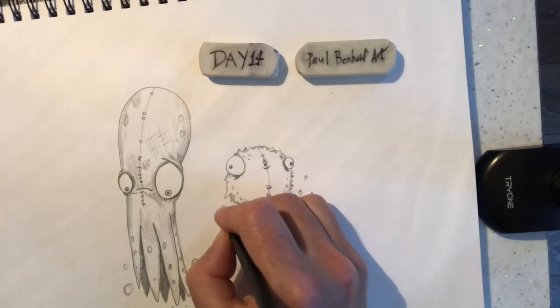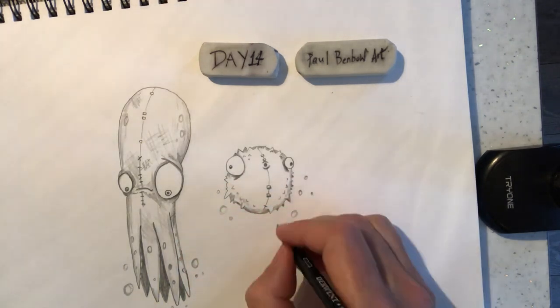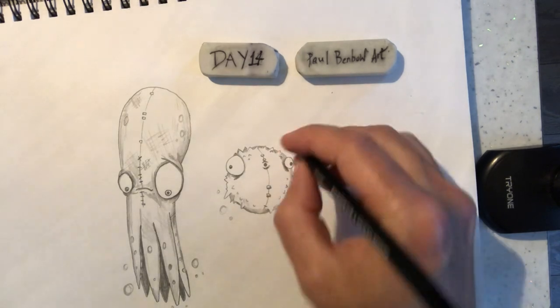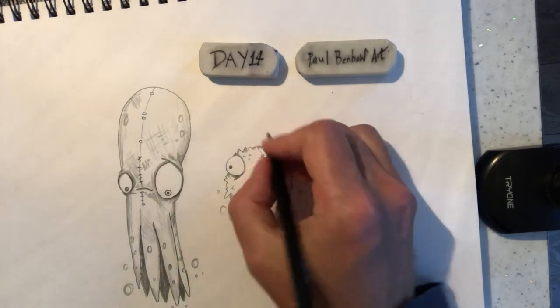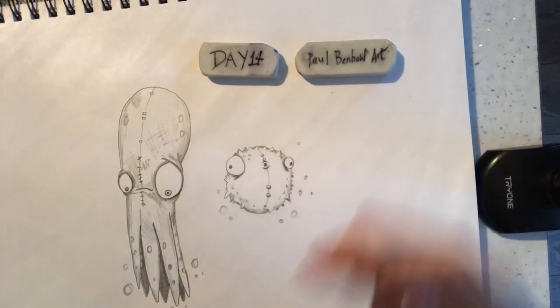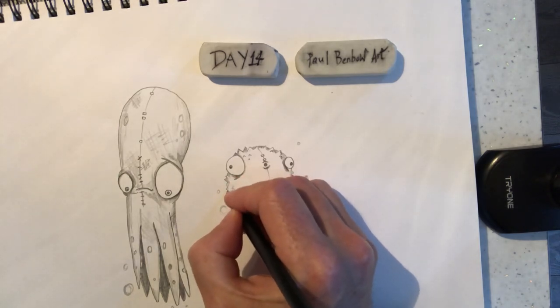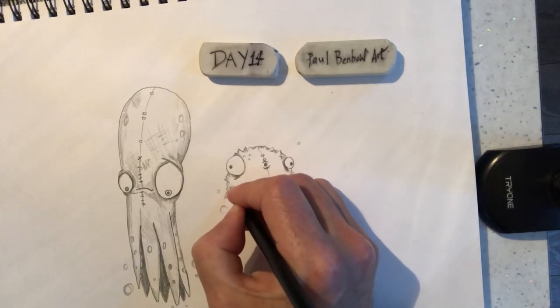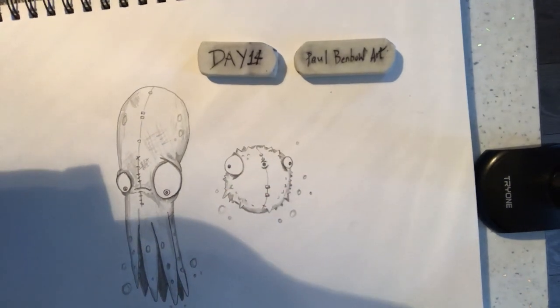Put a few bubbles around this one, like we've done with the squid, to suggest it's in the water. And that is our pufferfish. So have a go at that, see how you get on. Send us some images if you can. Thanks for watching, and see you again very soon. Take care.